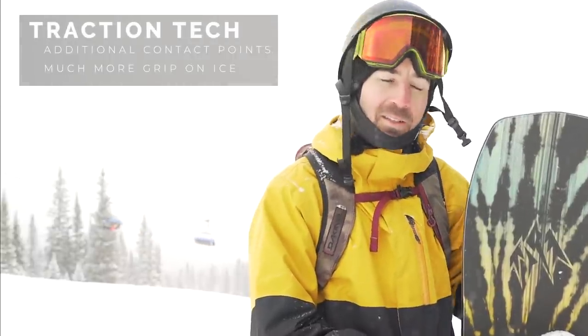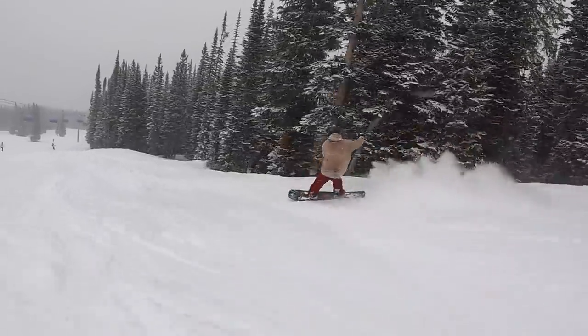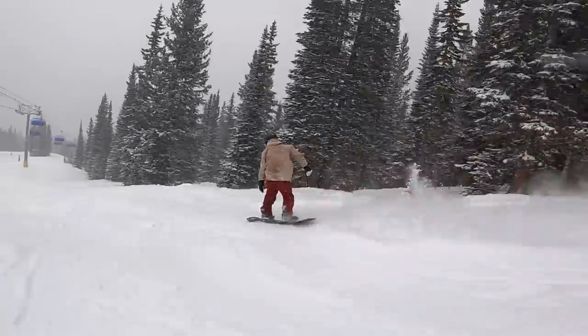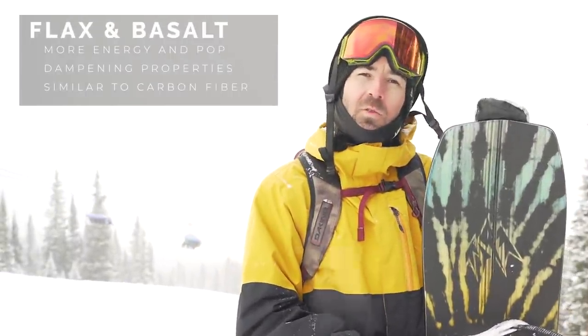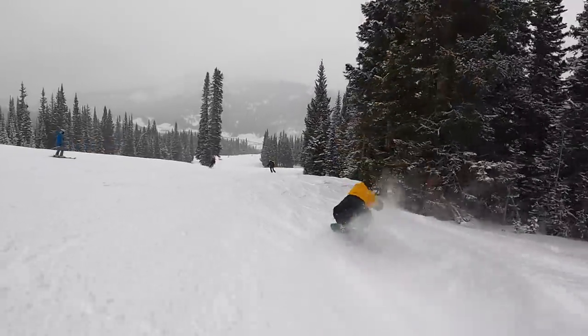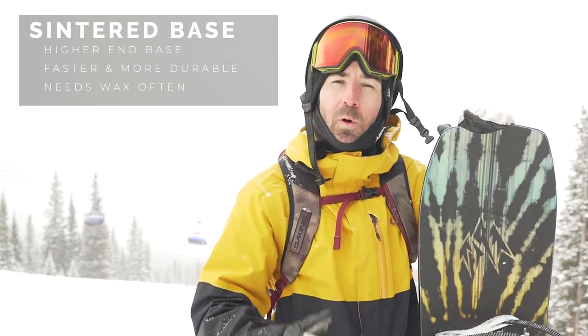Another feature is traction tech — basically added contact points throughout the sidecut, like a serrated edge. On ice or firm snow, it bites down on multiple sections throughout the board for better grip and control. This is a softer flexing, playful snowboard, and Jones added flax and basalt stringers for more energy and dampening to mellow out vibrations in choppy snow — similar benefit to carbon fiber but more sustainably sourced. The board also runs a sintered base, which is harder, faster, and more durable than extruded, but you'll want to wax it often for a fast, consistent glide.